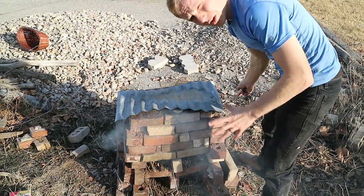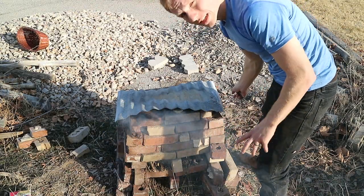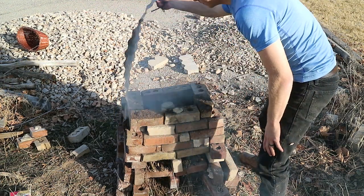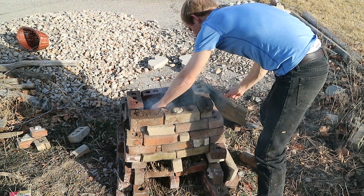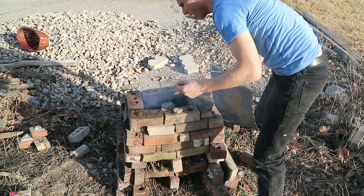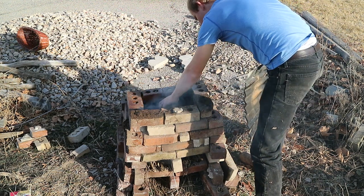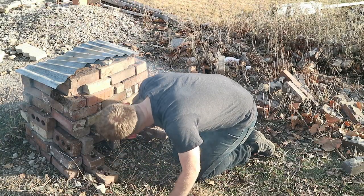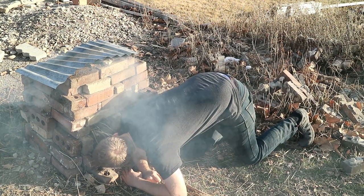We've got a tiny, itty-bitty little fire under there. We've heard steam sizzling, which is from the bricks because this is January. Looking in here, everything's fine. It's starting to become mildly warm to the touch, but it's not hot in there at all yet. In some respects, it takes more skill to make a small fire than a big fire.